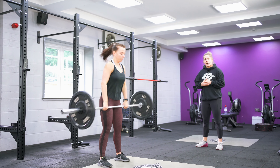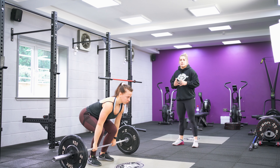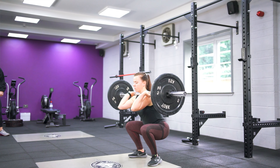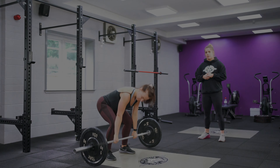She didn't really get much height there, so on this next rep she's going to extend up as tall as she can towards the ceiling. And you can see that lift is a lot nicer, a lot cleaner, and it's a lot easier for her to get under the bar.